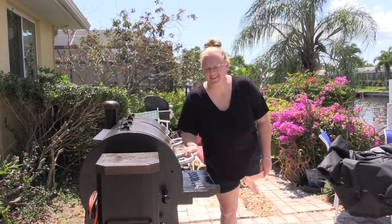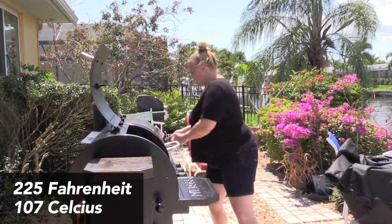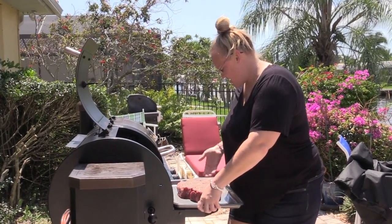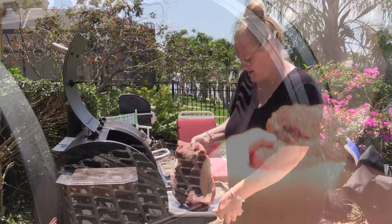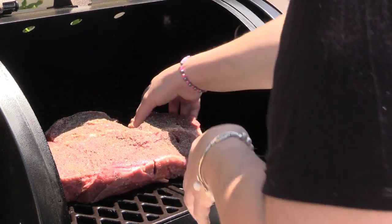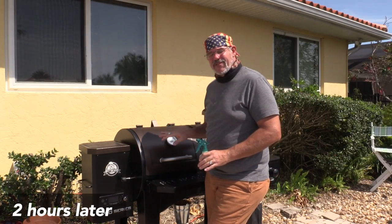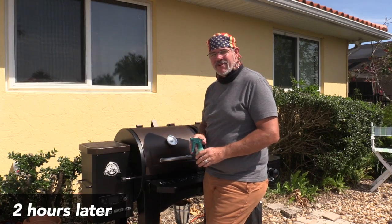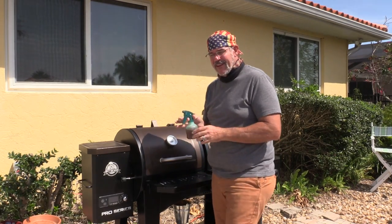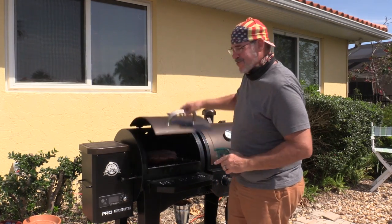Now that the grill is up to temperature, we're going to go ahead and slap this bad boy right in the center. We're going to let it go for three hours. We've had it in for right at two hours now. After the first hour at 225 degrees, we spritzed it with a small squirt bottle filled with beef broth. I'm about to do the same at the end of the second hour, then we'll let it sit for another hour at 225.